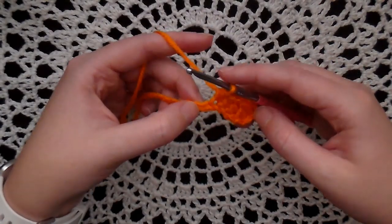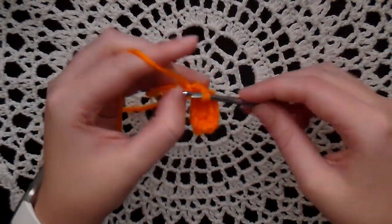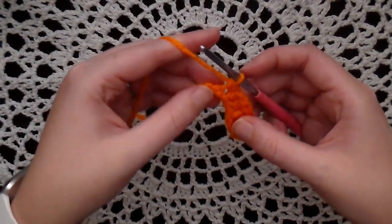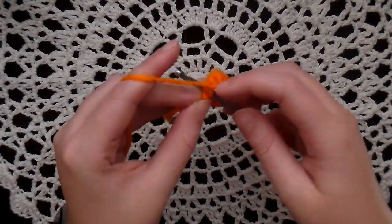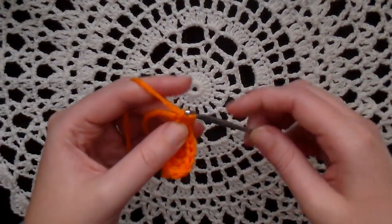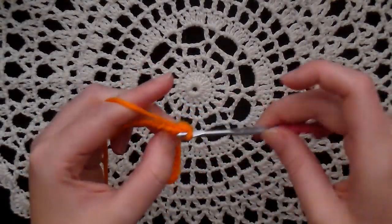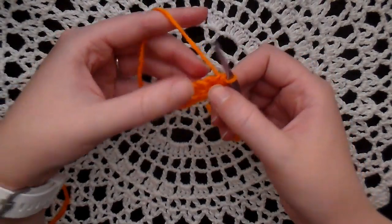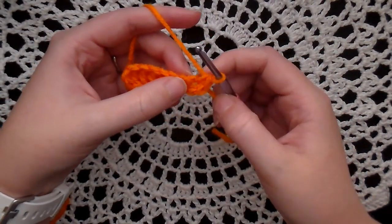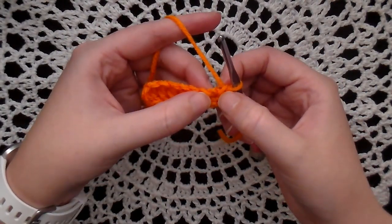In the next stitch, put a single crochet. And in the last stitch, put three single crochets — one, two, three. Now we're going to be working up the back loops, the back loops of the starting chain.